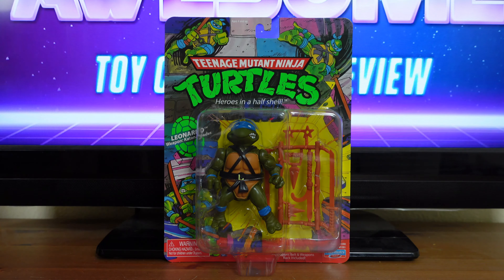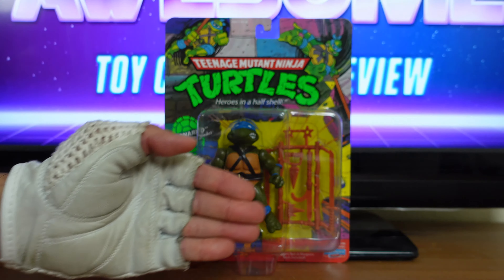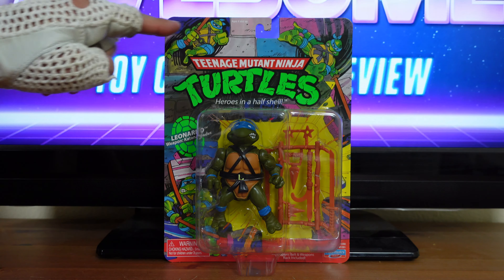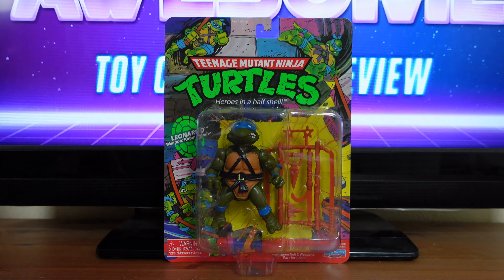But before I get into the actual review, I just want to go over some of the gnarly details on the packaging. Up front here, a typical display window showing you both the figure and all of his accessories inside. Up here, you have a lot of the vintageness of the original packaging.